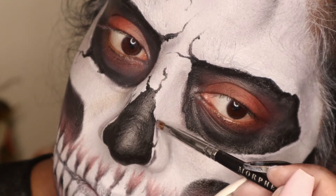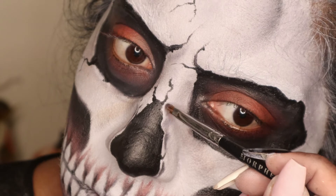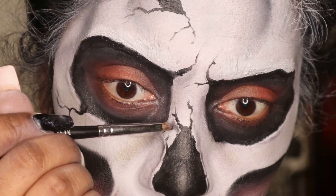For the last part, I'm basically going to fill in the eye sockets with black and then start doing some shading all around the cracks to give it a more 3D pop-out type of effect.